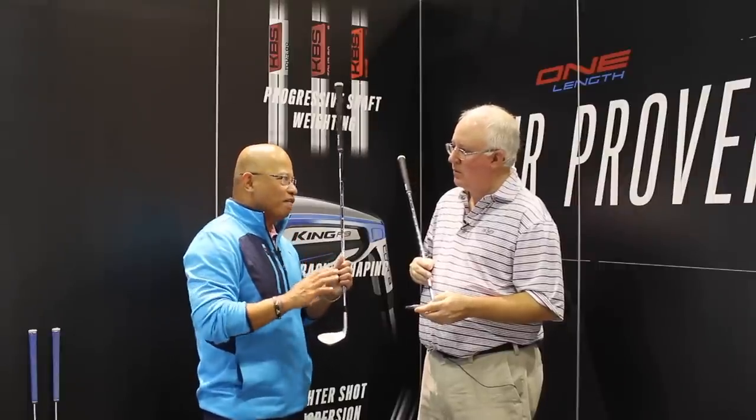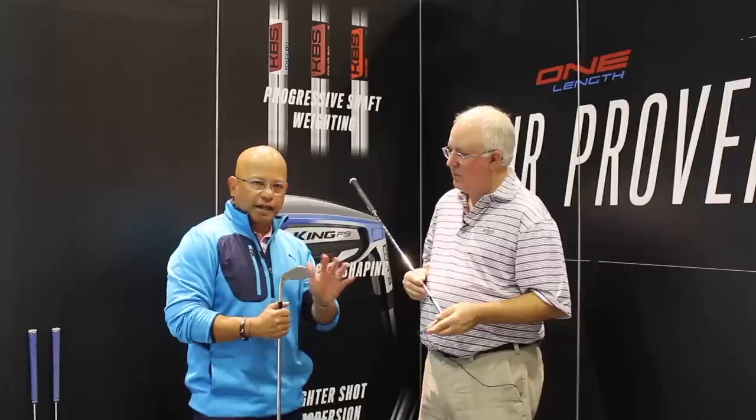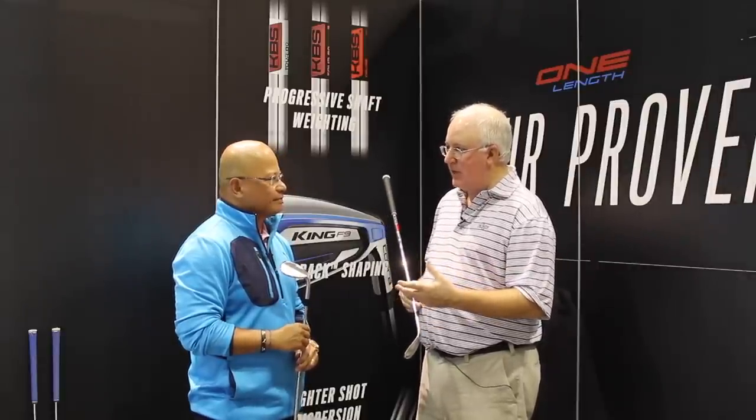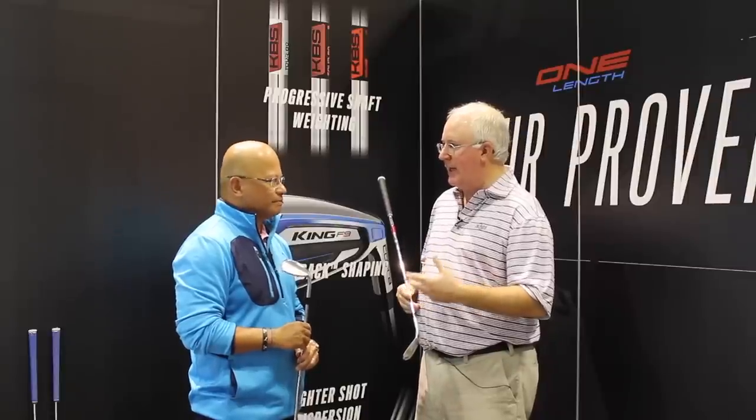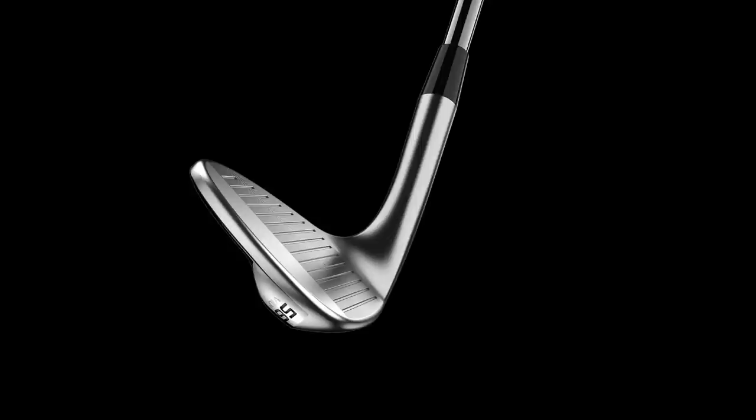We're really thinking of all facets of performance — you want feel, you want the perfect grind so you can work through the turf, and of course you're going to need spin. When you open up the face there's more loft — it's a more oblique angle. That's why the 58 and the 60 have the widest groove possible, spaced as closely as allowable by the USGA, so that you can have more golf ball touching groove edges.